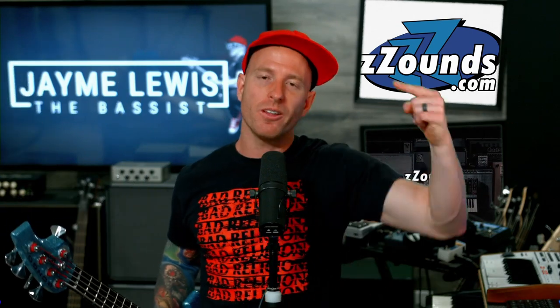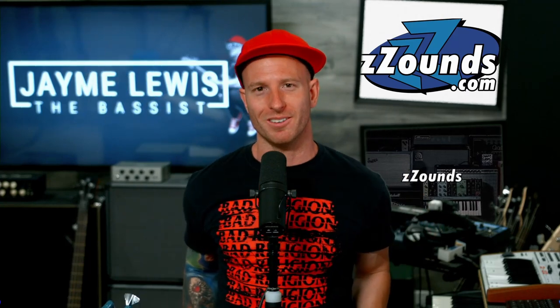Before we dive into this, I just want to say a big thank you to Zounds for loaning me all of the gear that I use to make these videos. So if you like what you hear and you want to get one, just click on those links that are in the description. I'll get a very small commission for it, so thank you very much for supporting the channel.